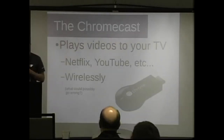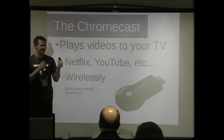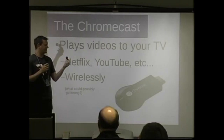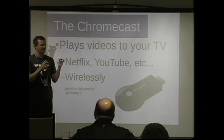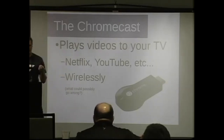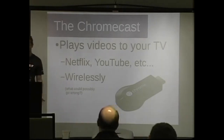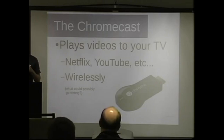The Chromecast is this little handy device. It costs about $35, super popular and hard to get sometimes. It's a little wireless device that plays video to your TV. It has only two ports: HDMI and USB — and the USB is only for power. You can play stuff like Netflix and YouTube. It's cheap and easy, but I got one because I really wanted to rickroll my neighbors with it.